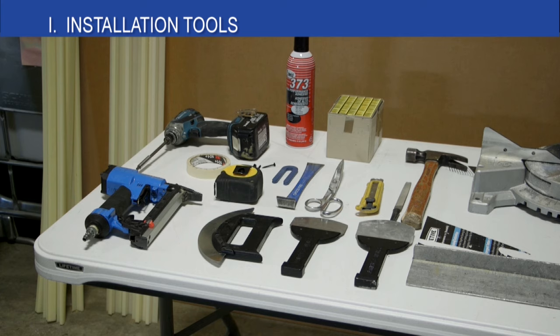The basic hand tools that you provide are shown here: scissors, tape measure, razor blade, stapler, screw gun, file, hammer, and a one and one half inch putty knife. These are not supplied by FabricWall.